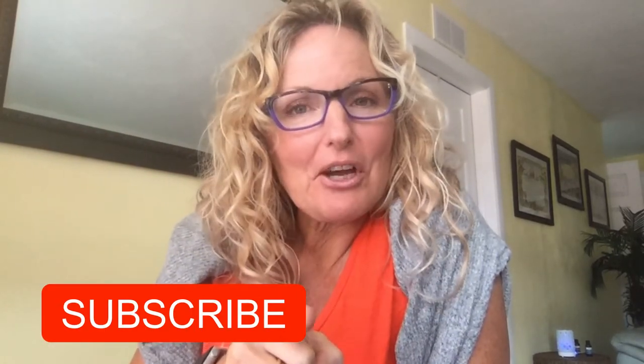Hey guys, while this cake is baking, I would love it if you would support me and press that subscribe button below. Also at the end of this video, make sure you give me a comment or a thumbs up.